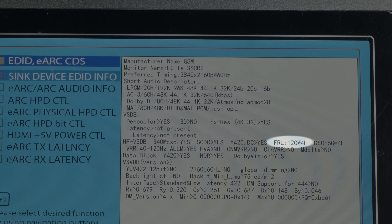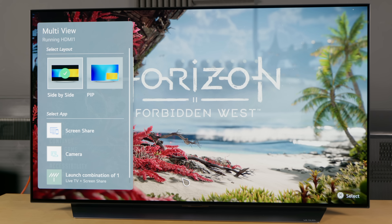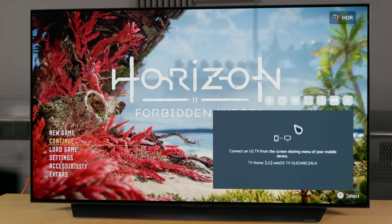Besides an increase in HDMI 2.1 bandwidth, there are many new features implemented on the LG C2 OLED which were not found on last year's C1, and you can learn about these upgrades by watching this video here. I'll see you next time.